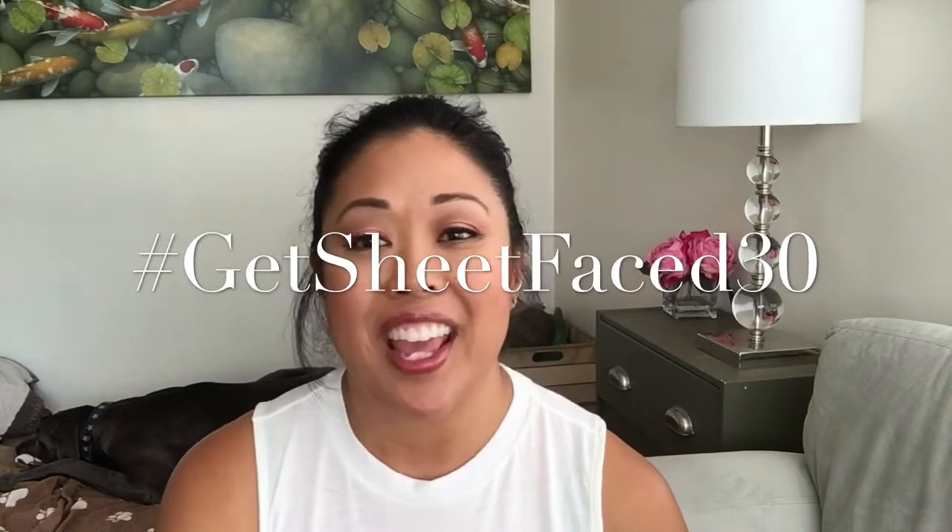Hey guys, it's me Kat, and Samson — say hi! We wanted to remind you today is August 1st, so the first day of our hashtag Get Sheet Faced 30. I am doing a collaboration with my friend Kayla from Kayla's Way. We are doing a 30-day sheet mask challenge. 30 days seems like a lot, so we want everyone to participate in some shape or manner — if you want to do 7 days, 14 days, 21 days, or however long, we would just love for you to use the hashtag on Instagram and show us your progress.